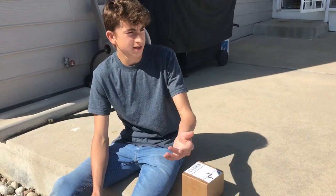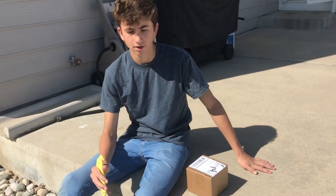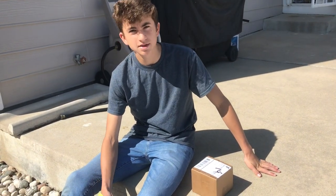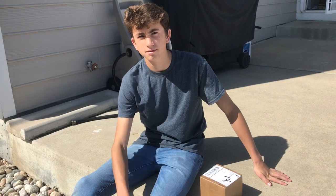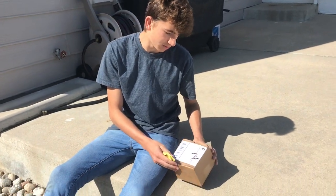Alright, so as you guys can see, we're outside, there's still snow, but it's pretty good weather actually right now. I think this is the last time it snows, so it should just start full on spring and summer, and we'll be able to do some herping, but this is going to be more of a unique video.